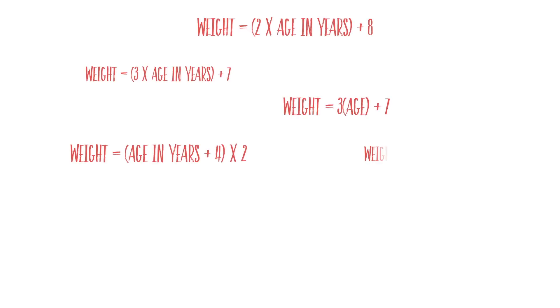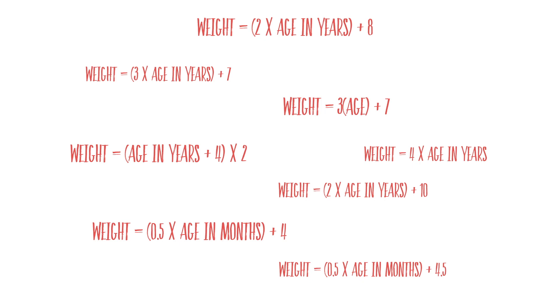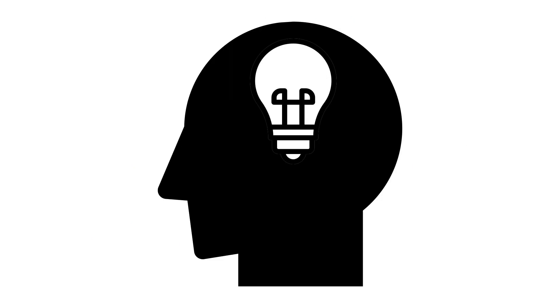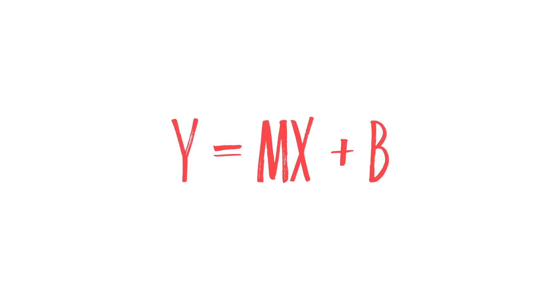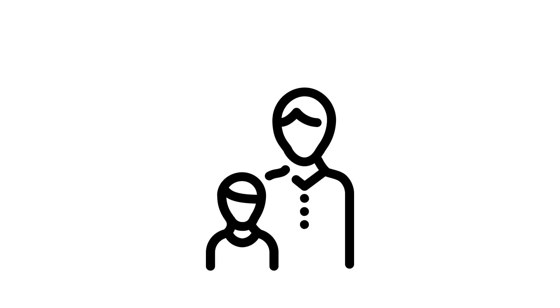You can also use an age-based formula. There are a ton of them out there and new formulas are described all the time. The problem is you have to remember them, which is difficult during a resuscitation when you're stressed out — and you know what else is hard when you're stressed? Math. You could also ask the parent how much the child weighs. Some studies show this to be very accurate, but sometimes parents just won't know, or they may not even be there yet.